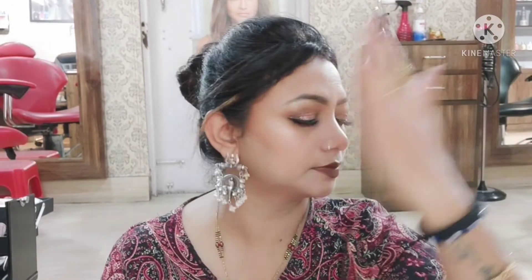Last but not the least, I will set my makeup with NYX Matte Finish Setting Spray. I prefer dewy setting spray because my skin is very dry, but since I am showing you a summer look, I have used everything waterproof and matte to make the makeup long-lasting. Let's spray this all over the face and let it dry.